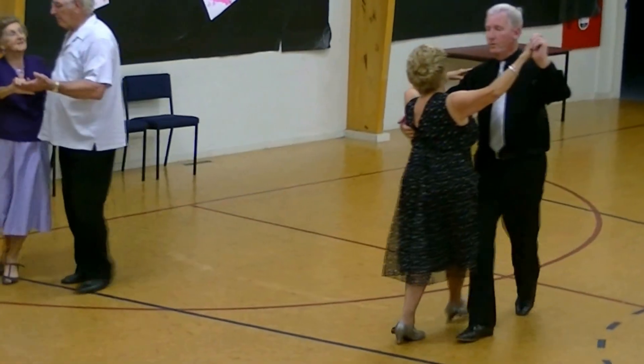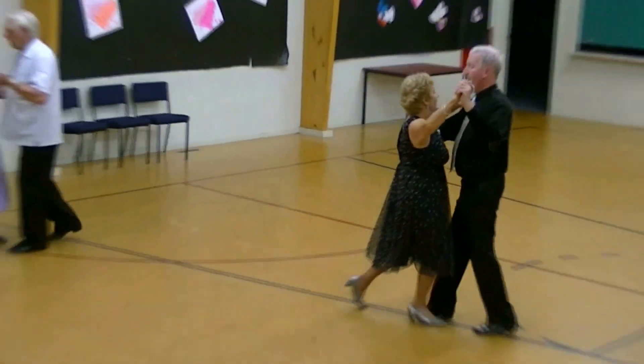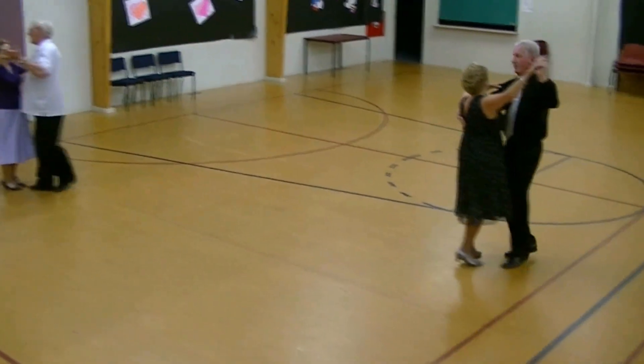Here's the zigzag: forward, side, close, back, back, close, forward, side, close, and spin turn.